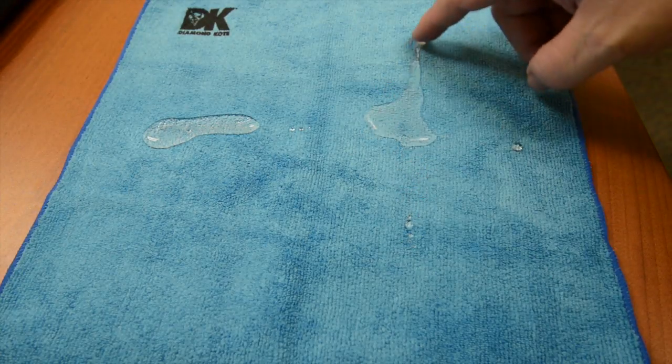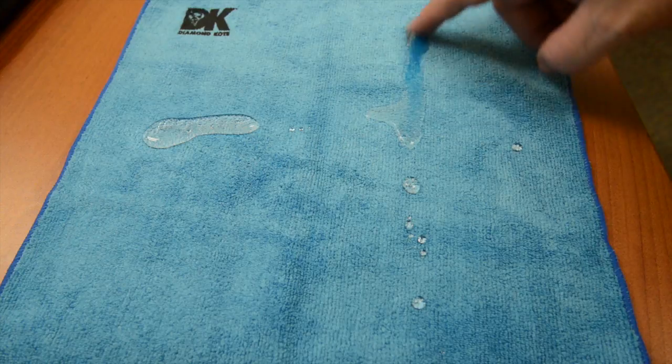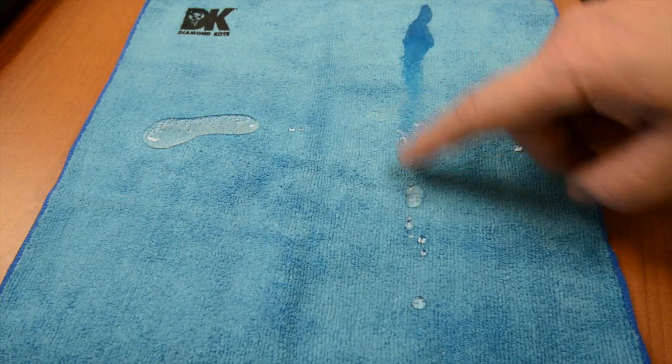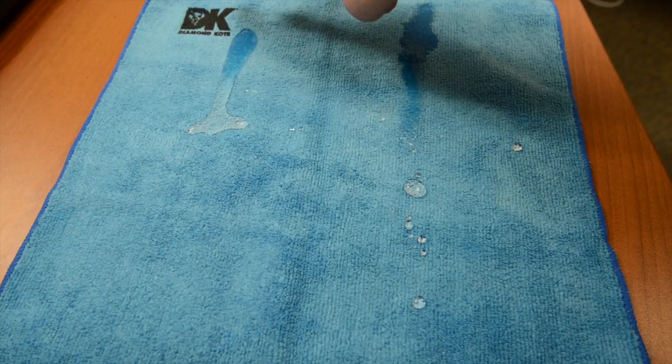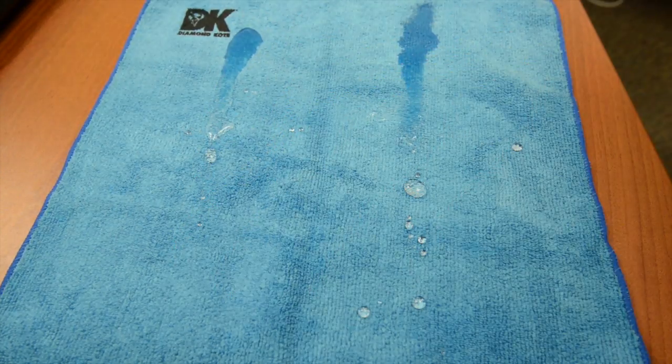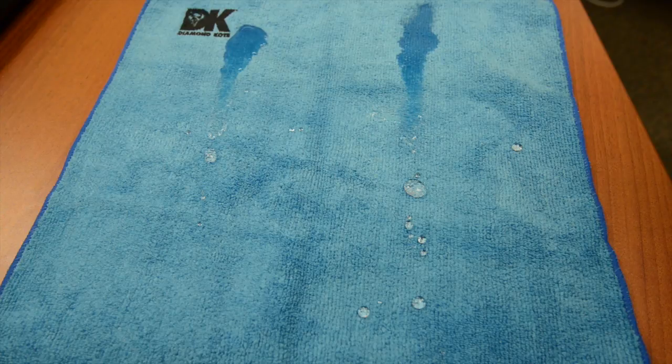As you can see, as I drag my finger through the water droplets, the untreated side begins to absorb the water, while the treated side continues to repel it, creating the small water droplets you see on the towel.